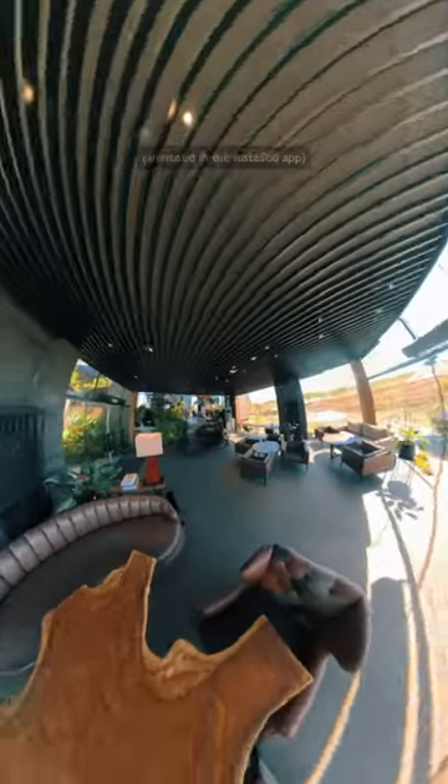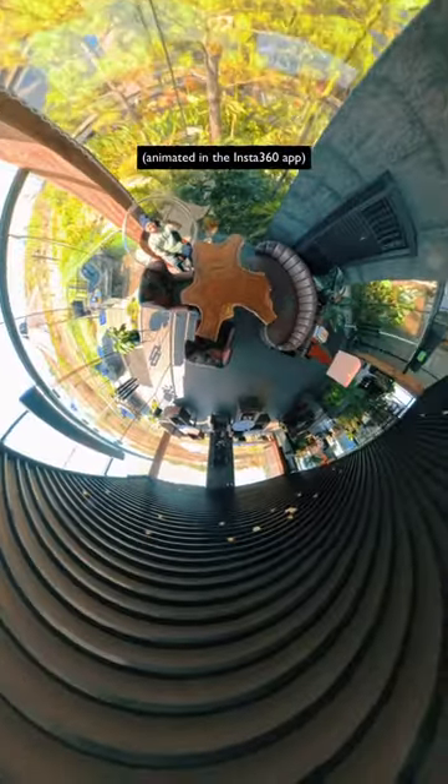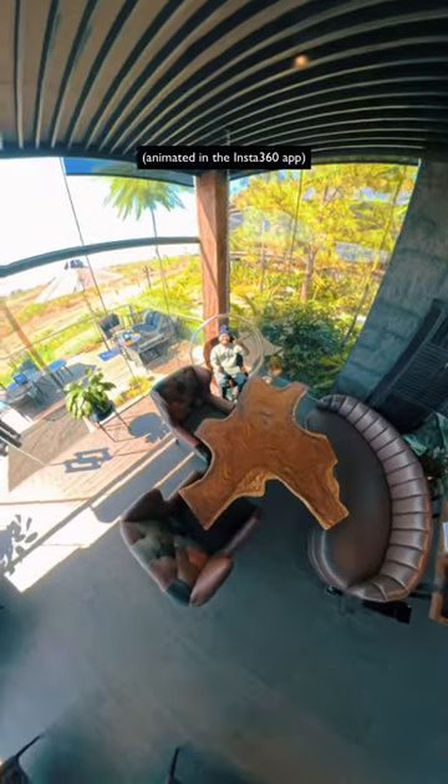This camera captures 72MP photos. That's a lot. For both socials and professional work, it is capable and reliable.